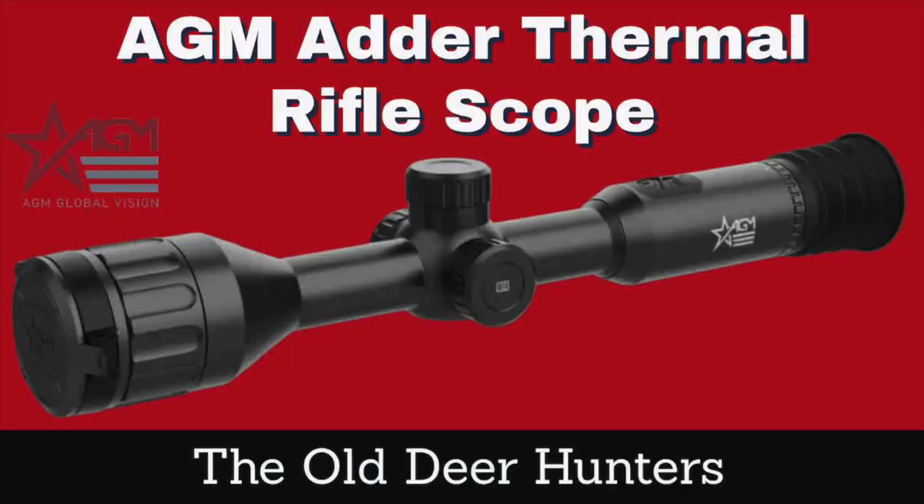Before we get into all this good information about the new Adder Series, jump over there and click that subscribe button. It's a tube-type scope similar to the Pulsar Thermion. The buttons are similar, the way it operates is similar, but I do not have one in my hand yet. I have one coming from Outdoor Legacy to do a review on.